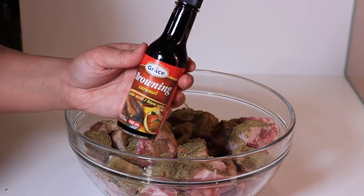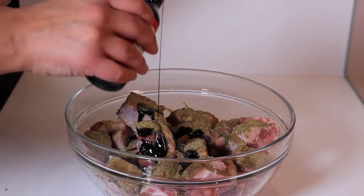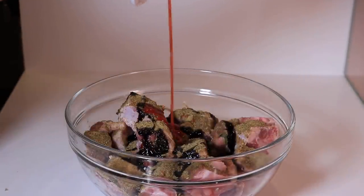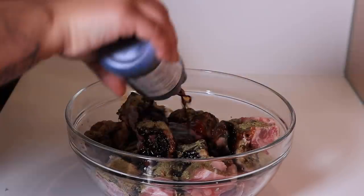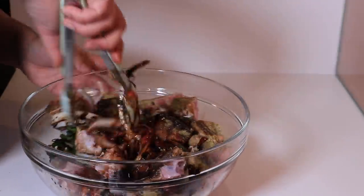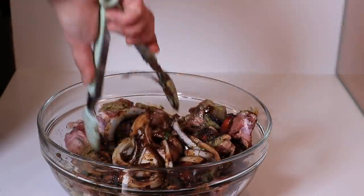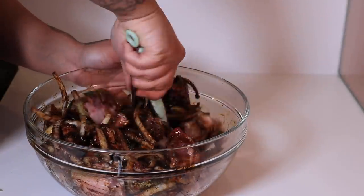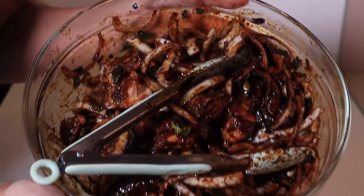I'm going to go in with Grace Browning caramel sauce — basically it's like molasses, it gives color. If you use too much, it can have a bitter taste, but it's basically burnt sugar. I'm also going to do some ketchup and some china lily soy sauce to bring a little bit more salt and to deepen that color a little bit more. Give it a really nice mix, set it aside, put it in the fridge overnight. You want to give it a really nice mix so everything is evenly coated. The vinegar also helps to break down and soften the meat when you're washing it. Wrap it with a little plastic wrap and put it in the fridge.